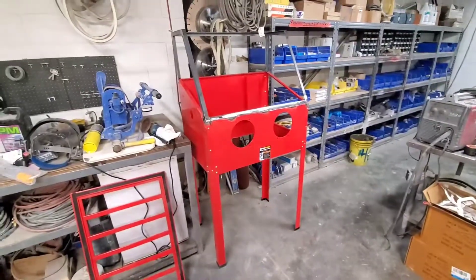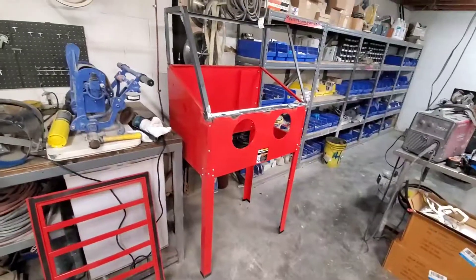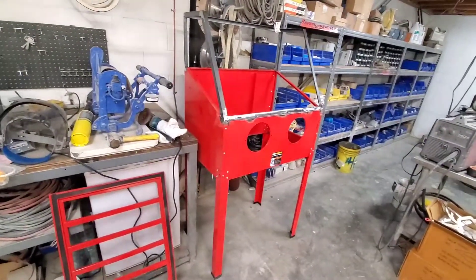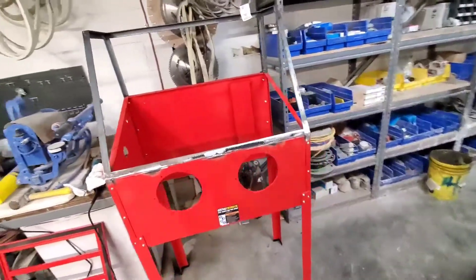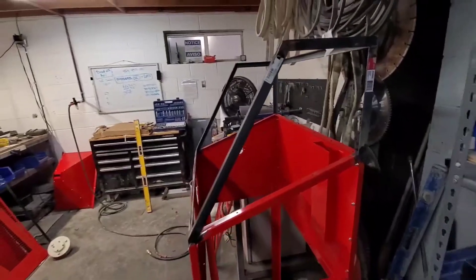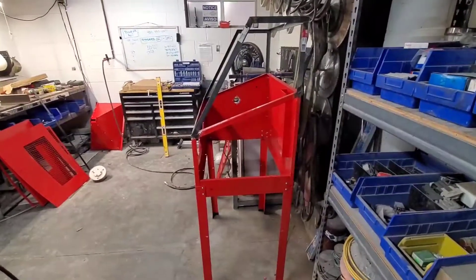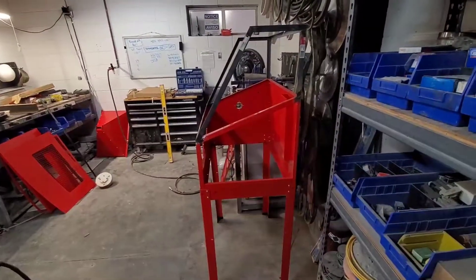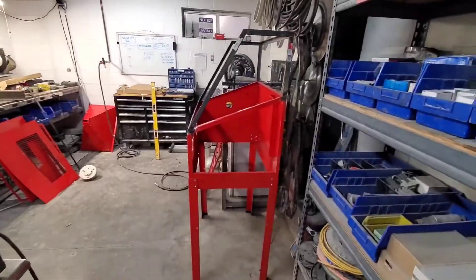So let's call this Part One of the Harbor Freight blast cabinet build. If you guys have any questions, feel free to ask in the comments section. If you want some dimensions off of this I'll shoot them to you, no problem. That's the start right there.